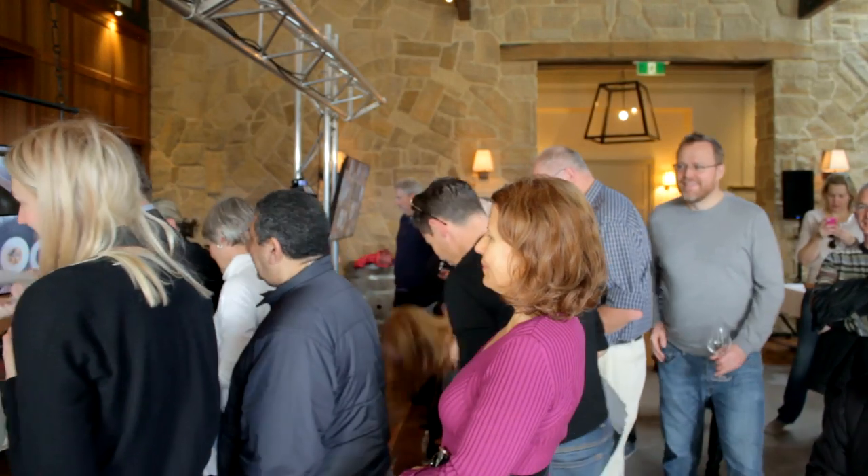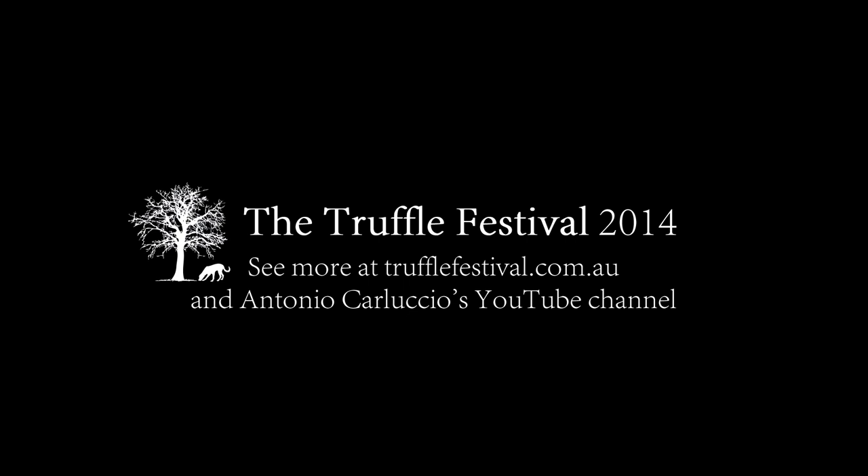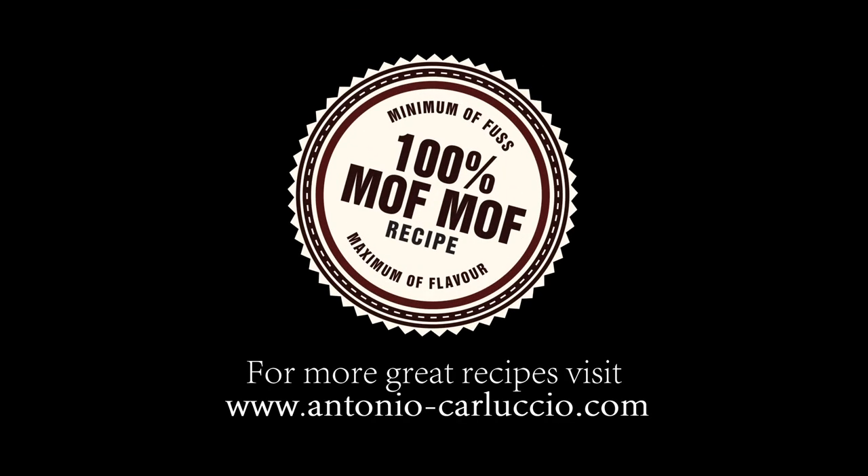Thank you, Antonio. It's a pleasure. Thank you, Antonio — love you, Mario. Thank you, Alex.